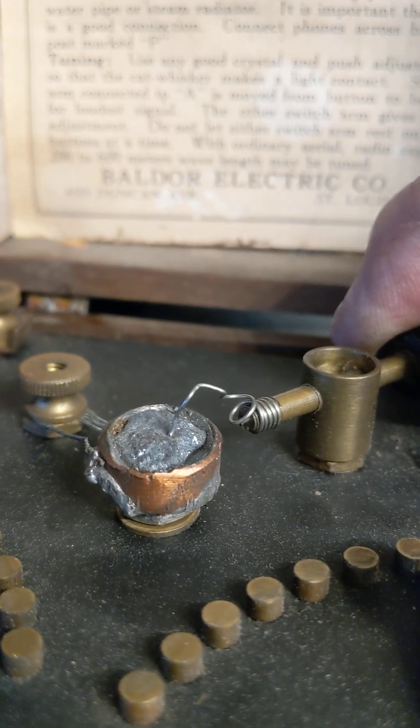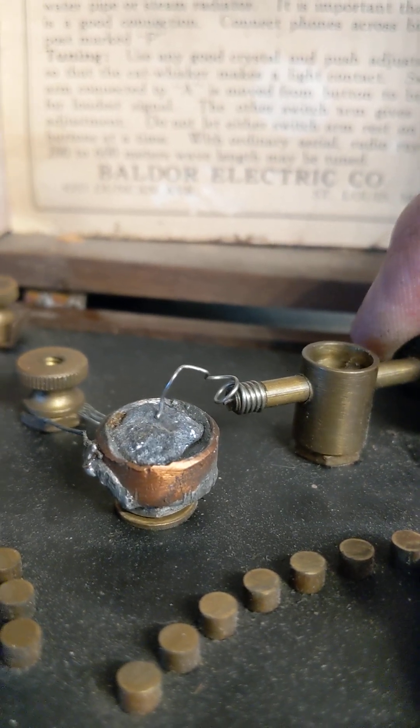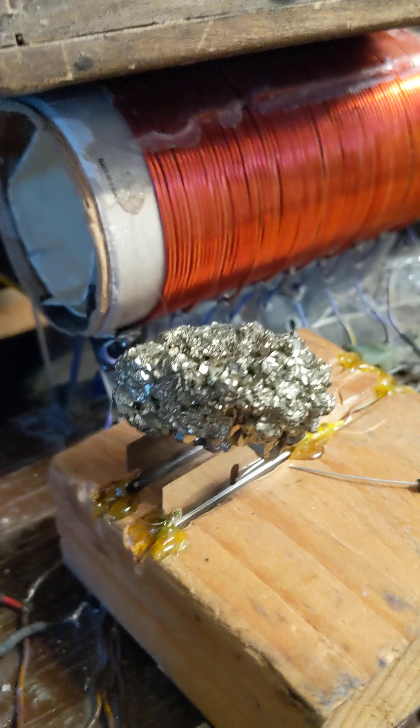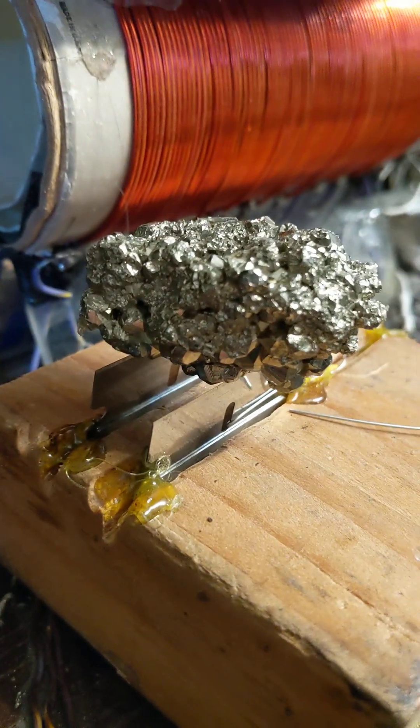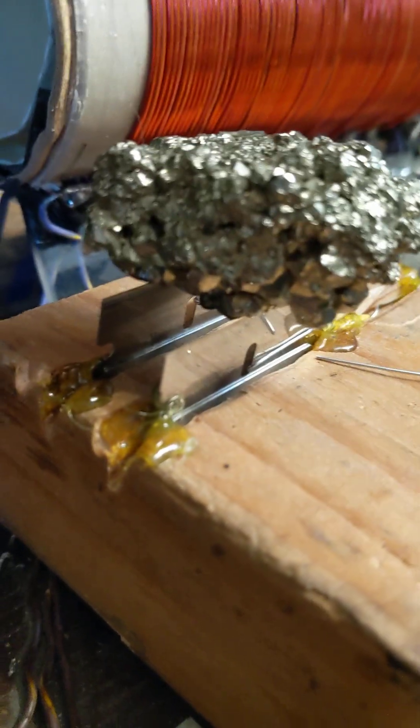People have made these detectors with varying devices such as pencil lead, razor blades, and here's one I threw together made of iron pyrite. I carefully balanced it on top of these two razor blades. In fact, if I put on a little amplification here, you can actually see this working.